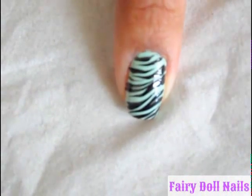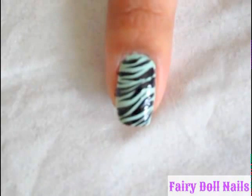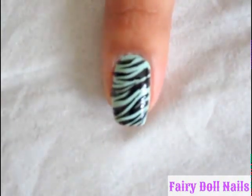Hi, thanks for tuning into Fairy Doll Nails. I will be doing this zebra print nail art tutorial. Stay tuned, I'll show you how to do the print.